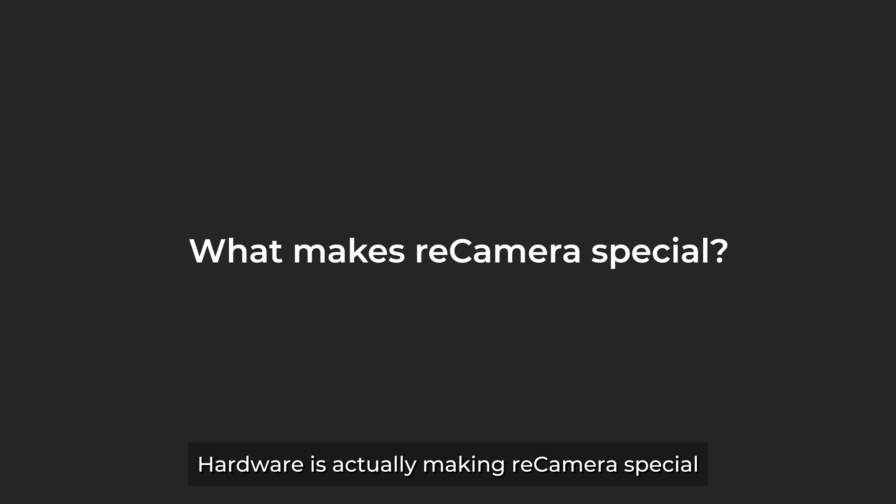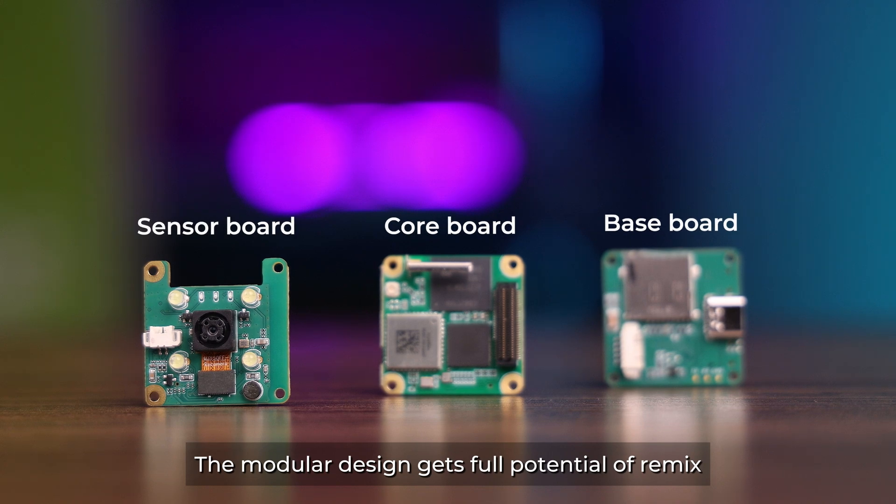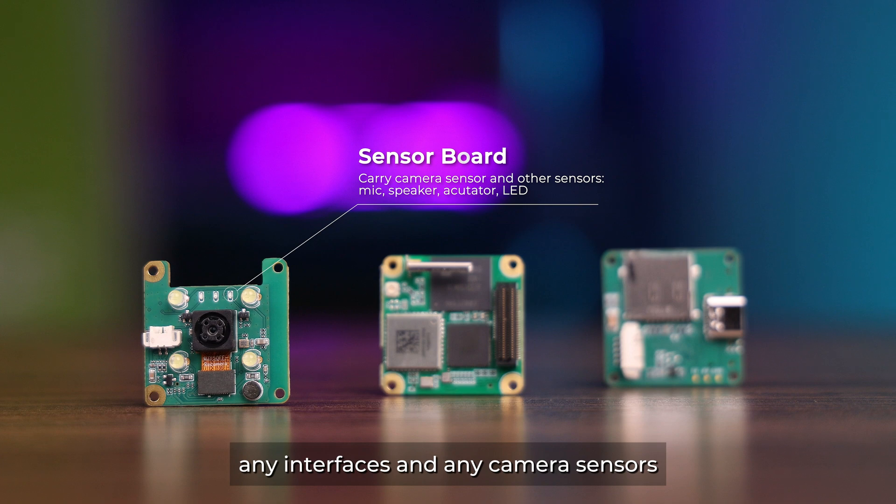Hardware is actually making your camera special. The modular design gets the full potential of your mix, allowing you to change any interfaces and any camera sensors to suit your specific application needs.